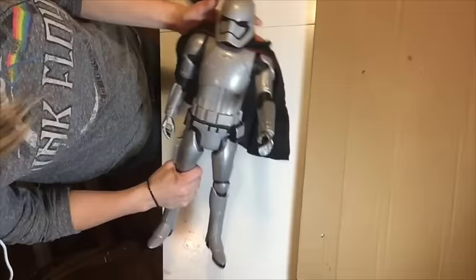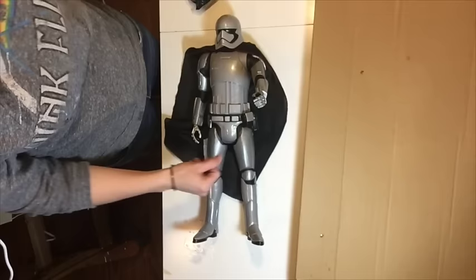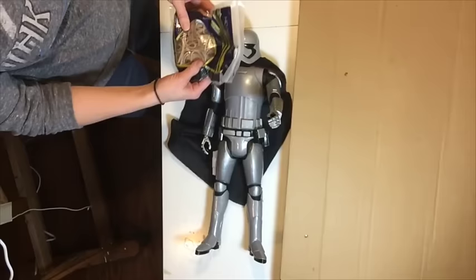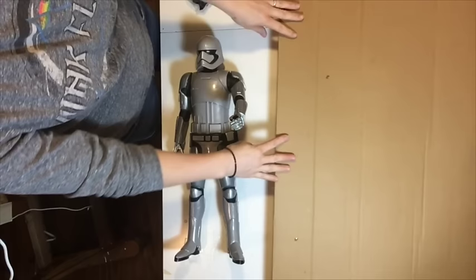All you need is the object that you're going to be molding. You want to mold something that won't soak up the water, so plastic works great. I wouldn't do this with stuffed animals or anything like that because that will soak up the water from the cardboard. You need some cardboard, and I'm going to be using rubber bands to hold it on.